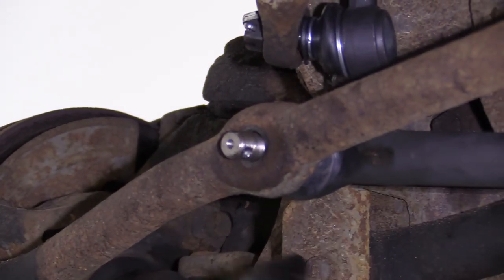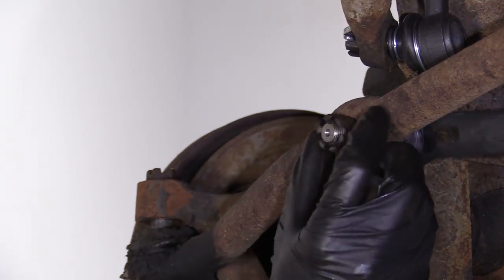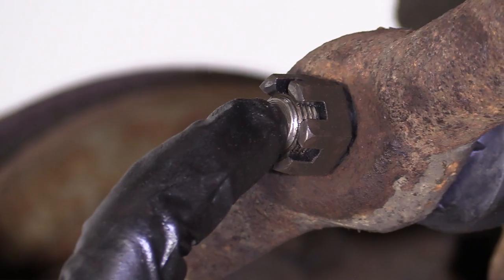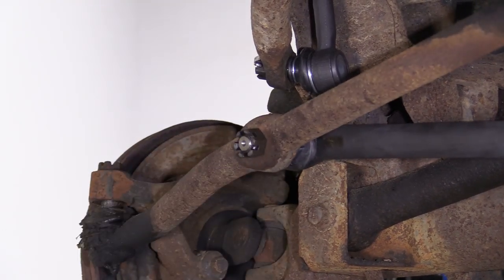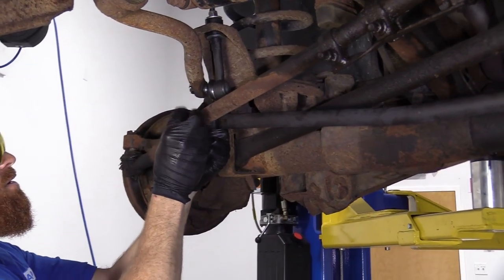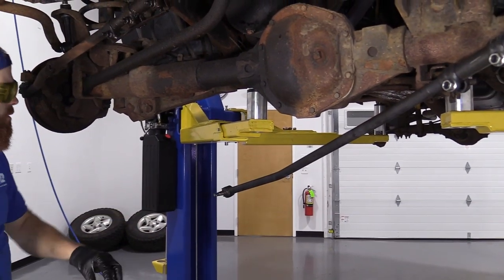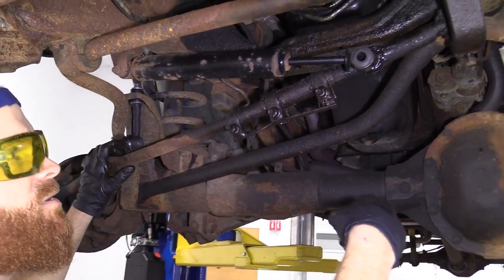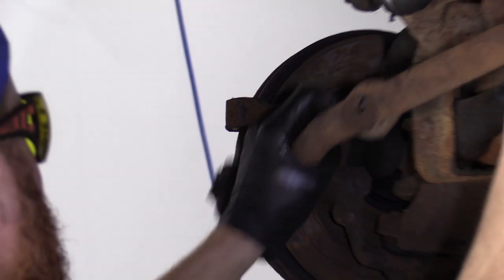This one right here is in great condition so we're going to try to save it. Once it breaks free, the arm's going to come swinging down, so you want to make sure you have everything clear. Bring it down and get it out of the way. Put my nut right back on so I don't lose it. This is pretty much ready to come out — you can use whichever side you want. Take that side out of there, get that one out of here. And there we are.